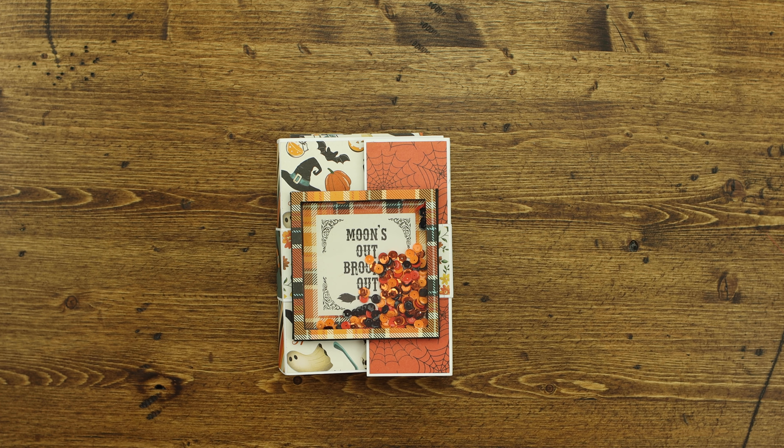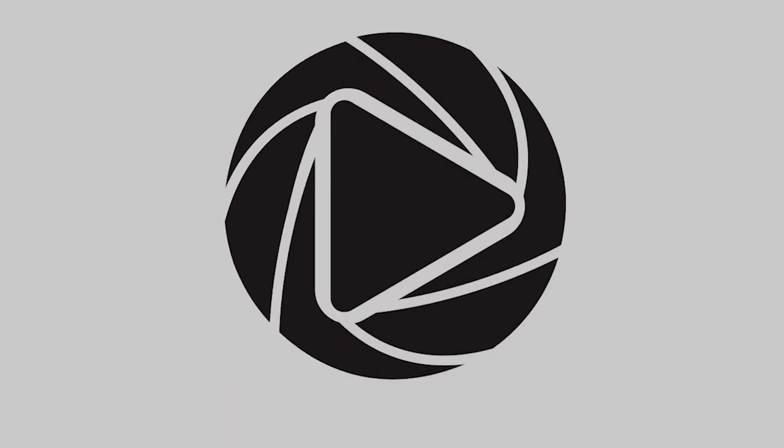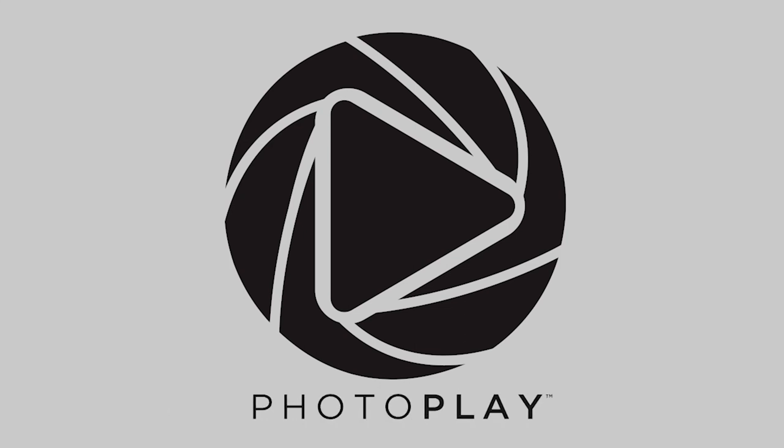I hope that helps you understand how to assemble the Folio 9. We appreciate you stopping by today. Have a wonderful day and thanks for watching. Bye.